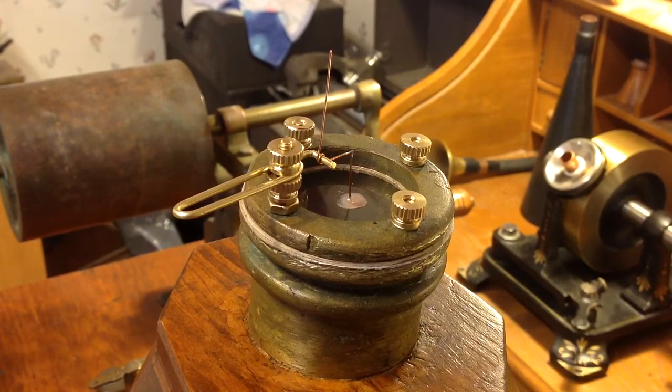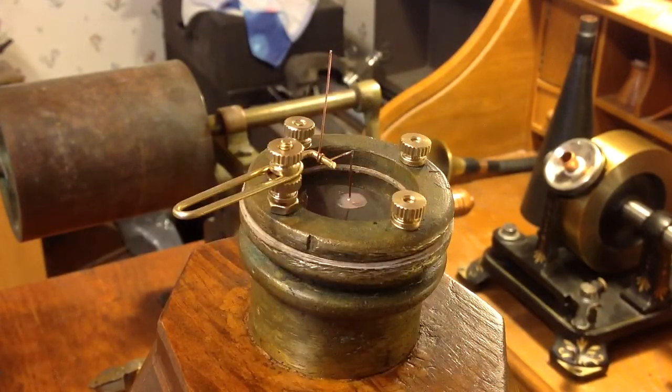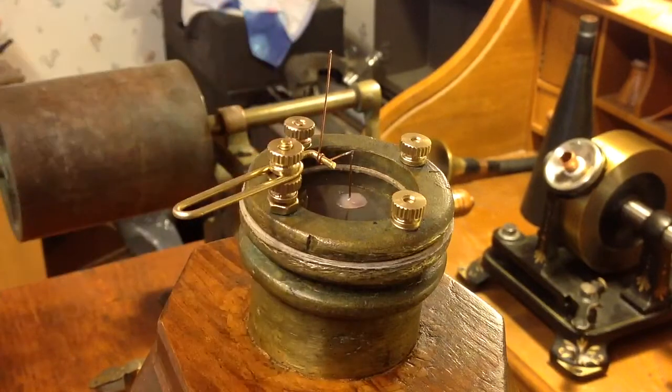I just wanted to do a quick video to document the stylus so you can see how this is set up. As I said, I may have to remake this out of one piece of copper. We shall see. As always, if you have any questions, feel free to drop me an email: TheVictrolaGuy at gmail.com. And as always, thank you for watching.